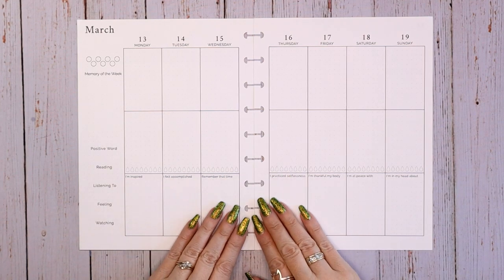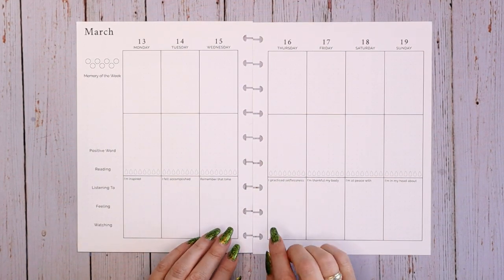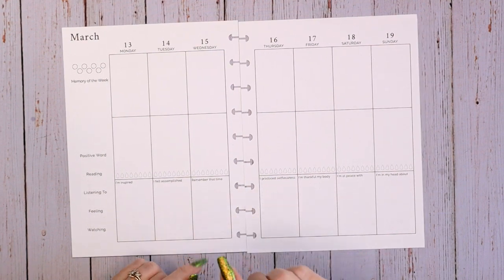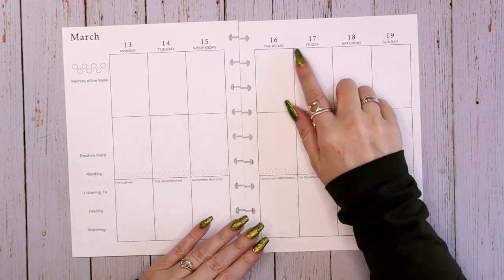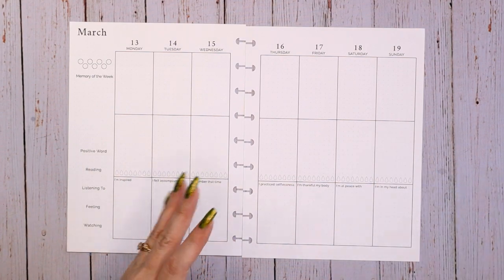Hey everyone, this is Judy with JLBCrafts. Welcome back to my channel, and if you're new here, thank you so much for giving me a try. In this video, I'm going to be setting up the week of March 13th through the 19th. This is St. Patrick's Day week, so of course I'm going to be using some green.